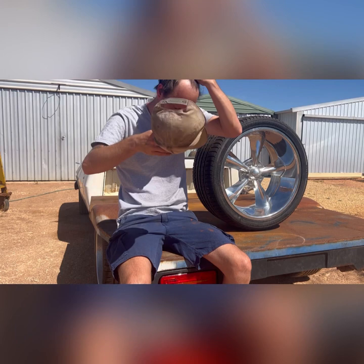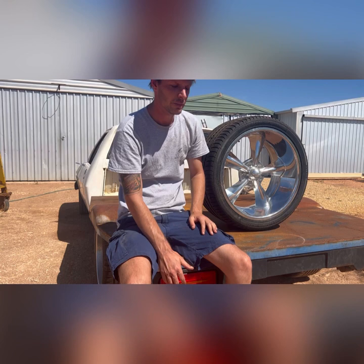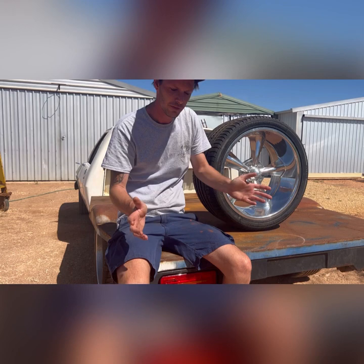Today we're going to talk about something I see posted at least once a fortnight, if not weekly, on Facebook. We're going to be talking about trays, wheel offsets or backspacing depending on how old you are, and how big a tire you can fit underneath a tray. We'll start off with the wheel we've got right here — the biggest wheel you can fit under the car.